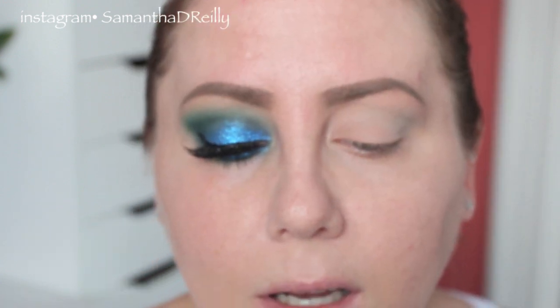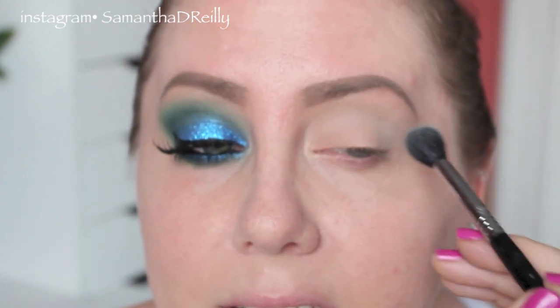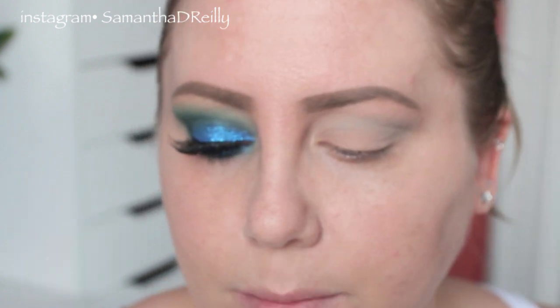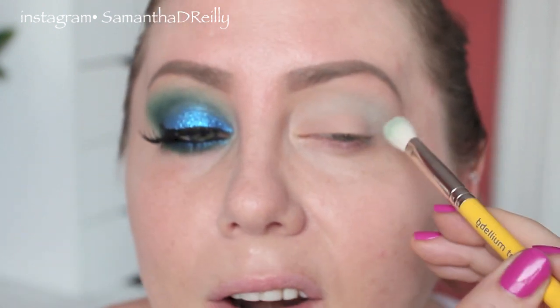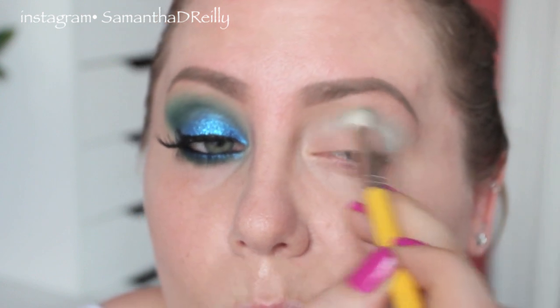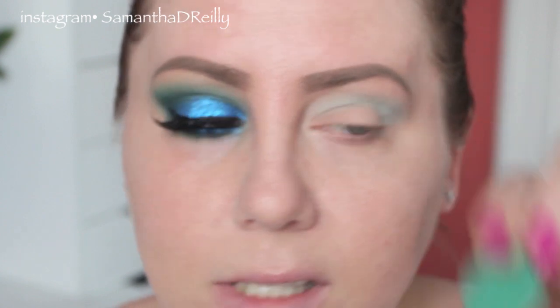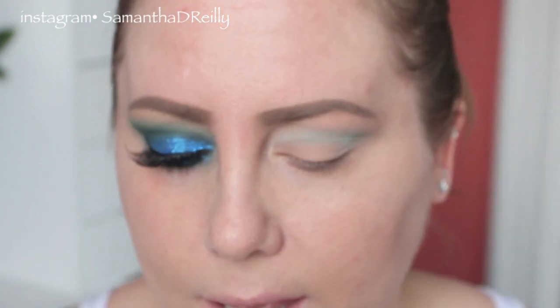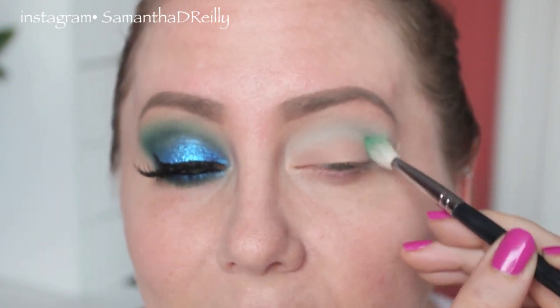Right now I'm using a Sigma E40, and then I'm going to switch to a more precise blending brush — a Bdellium Tool 776. It's a nice color in theory; I don't know how much it really works well, like it's not uber pigmented. Next, I'm going to use this color — this is Kelly by MAC. It's a pro color but you can get it on the website. We're going to put that in the crease.